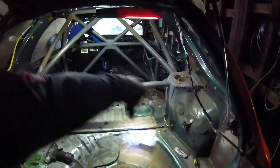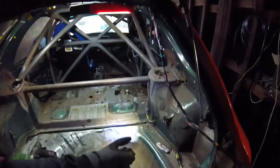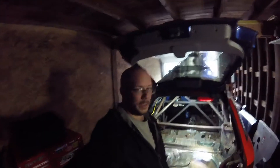I re-did the path on the rear line so it came over on the side so it wasn't right down the middle, and then I made a line going to each corner. So now every corner has the brake line tightened up. I'm going to start bleeding it with my speedy bleeder.